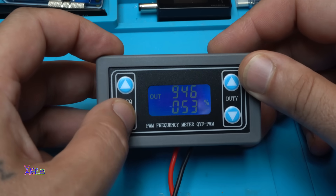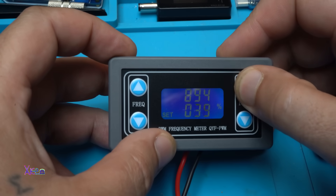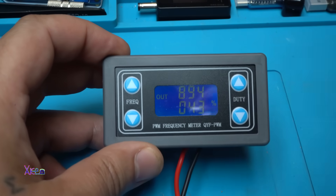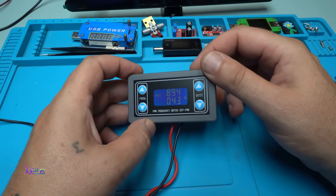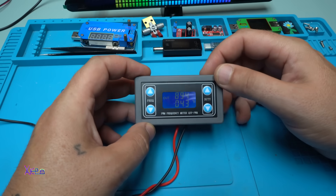You can change the frequency and the duty cycle goes from zero to 100. Now I'm going to hook up my DIY oscilloscope that I also got from AliExpress — the link will be in the description below.